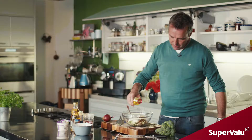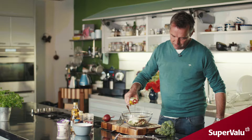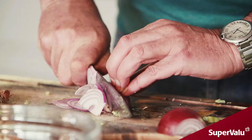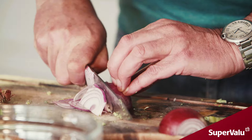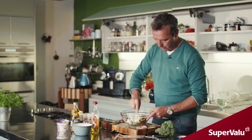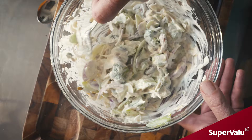We have a red onion here — the red onion is nice and sweet, which works really well. Slice that down as thin as you can, basically, and give that a good stir.